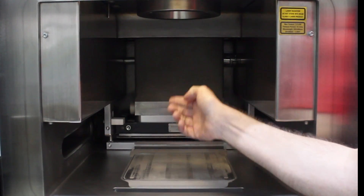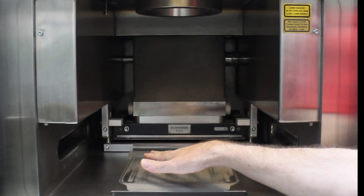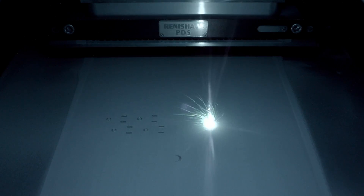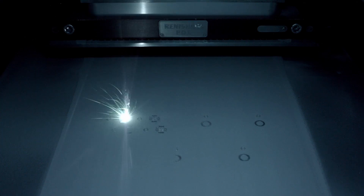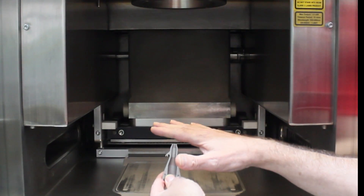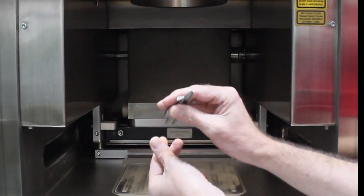During the build, the plate starts at this level, then we lay some powder, then it drops down, we put some more powder on, lay it again, and bit by bit we're building up layer by layer, until at the end it can come out, the powder comes away, and we can take the part off the plate.